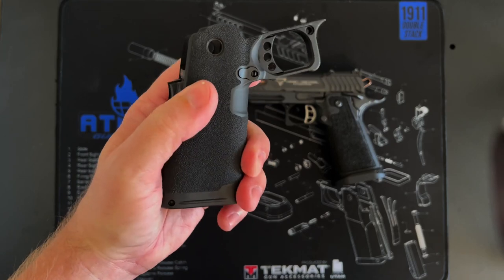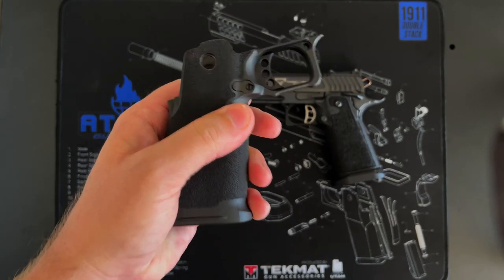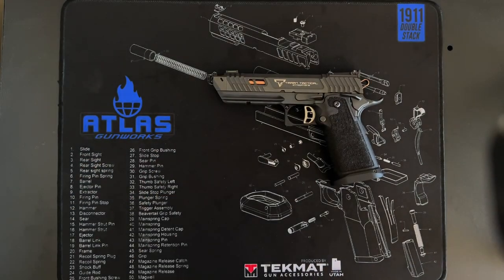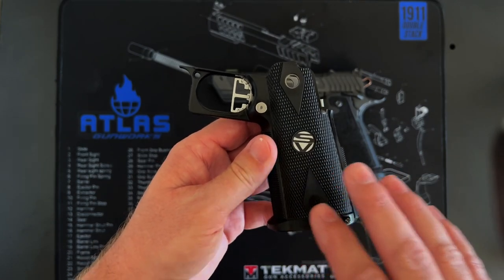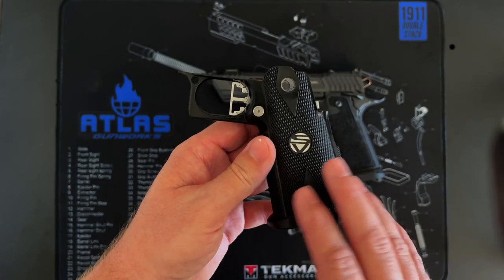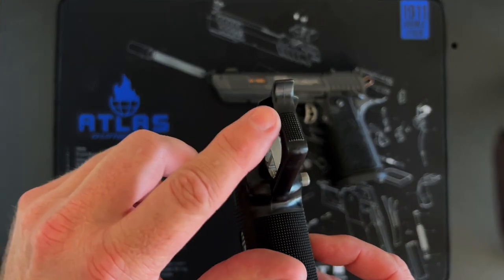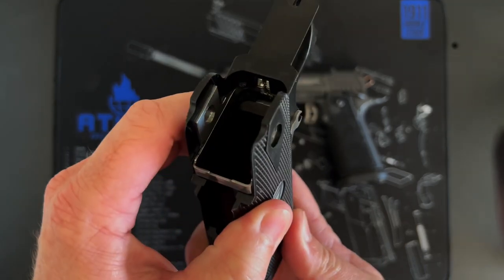This is a Springfield Prodigy grip — no casting mark and a very different profile in general, with a lot of different features. It does have a kind of curved magazine release, but it's very different overall. For all intents and purposes, Infiniti's originally came with plastic grips — same thing, like a Gen 1 Extreme Shooter's grip with a flat mag release.